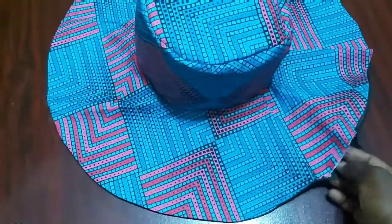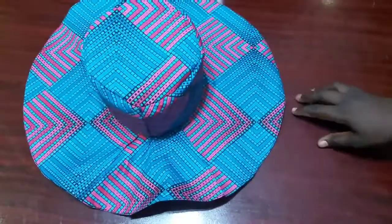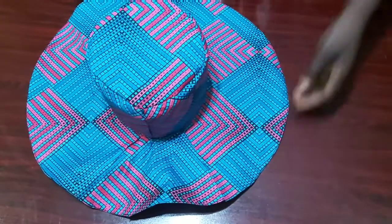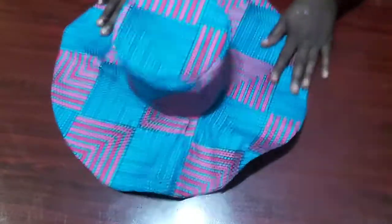This is what our sun hat looks like. I'll close up that opening with a top stitch and stitch all the way round the entire brim. This is the top stitching — can you see how neat and tiny it is? It'll be difficult to tell which part was open. Please do well to like the video, subscribe, and turn on the notification bell to get notified whenever I post new videos. See you in my next video!